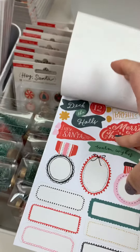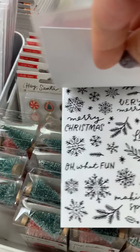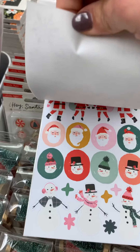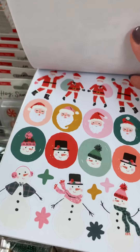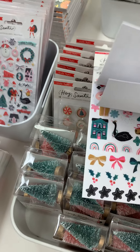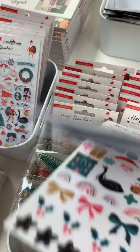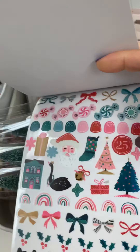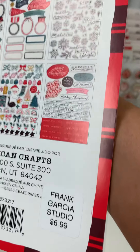And then here are these stickers right here — it's 207 stickers. Here's this page, and then here's this one, and then here are these ones. This one right here is cute — there we go. So this is a sticker book and that's $6.99.